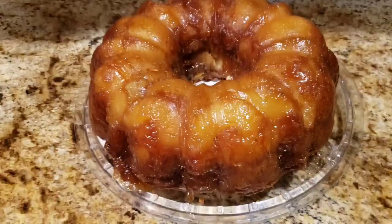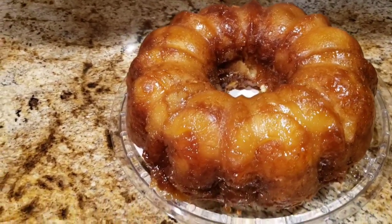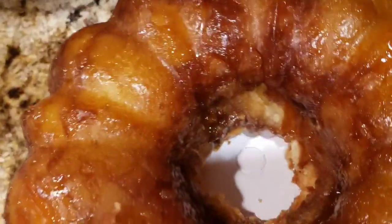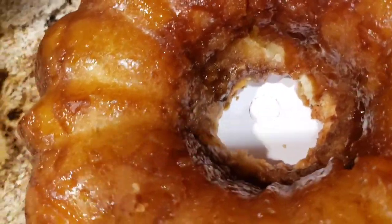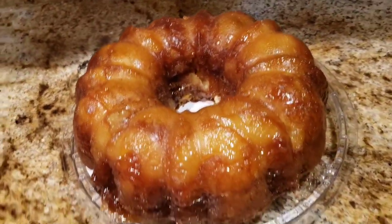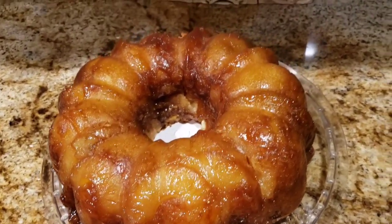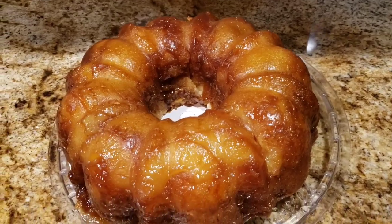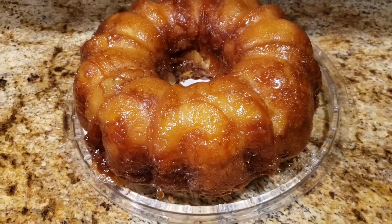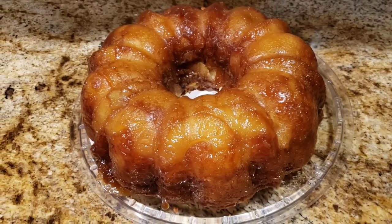Hi everyone, welcome back to Mama D's house. Correction — the cake bakes for 1 hour 10 to 20 minutes depending on your oven. Also, add 1 teaspoon of salt to the batter. This is the end result of the cake — very, very moist. Be careful when you take it out of the pan. Don't forget to comment, like, and subscribe to my channel. See you next time, bye!